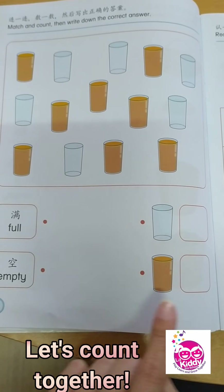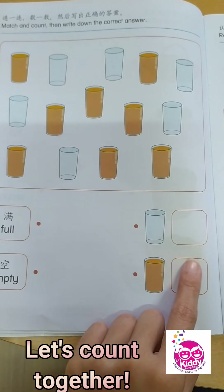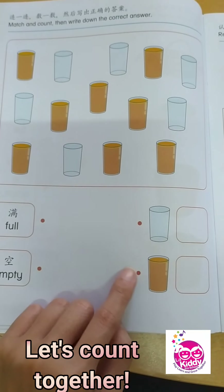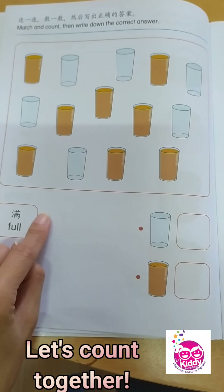That's right, children — this is 8. So you write 8 here, number 8. And is this full or empty? Yes, it is full.